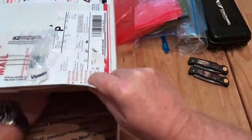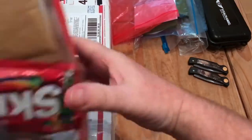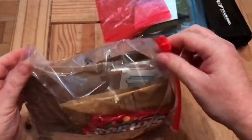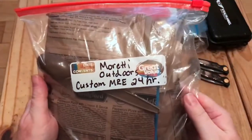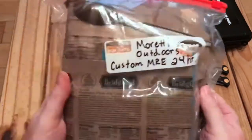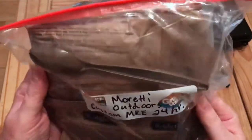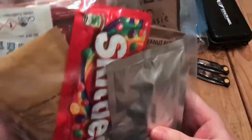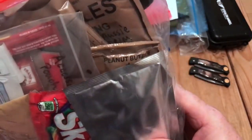I think now all that should be in here is — yes, that's a big bag. The goodies! Maretti Outdoors custom menu, 24 hours. That'll be the next viewing itself. Pepperoni pizza in there, and Skittles.